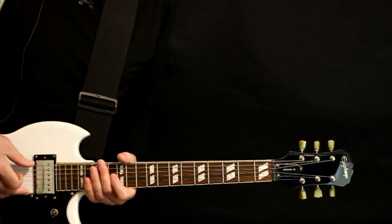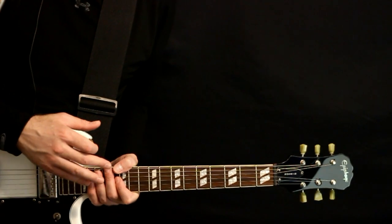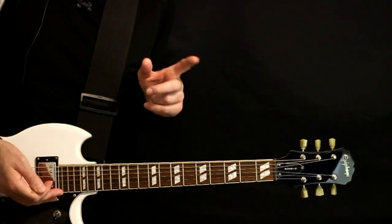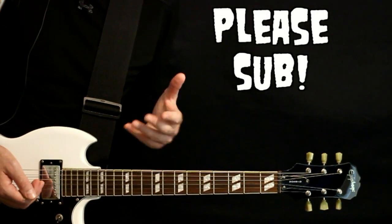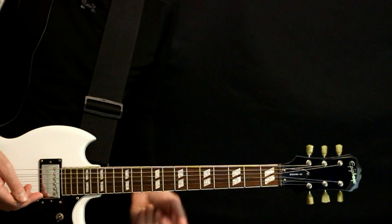Marilyn Manson, The Dope Show — guitar tabs and guitar lesson. I'll play all the different sections right at the beginning, and after that I'll go back through and give the full explanation for it. Please hit that subscription button — it's the best way of letting me know you like this video and want to see more stuff like it. Now let's get on into it.